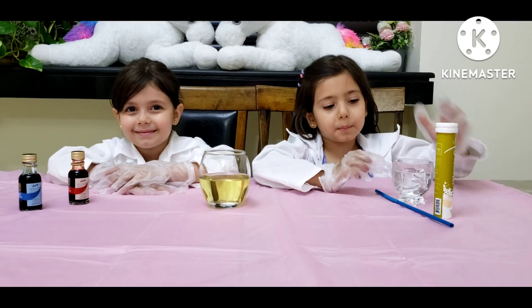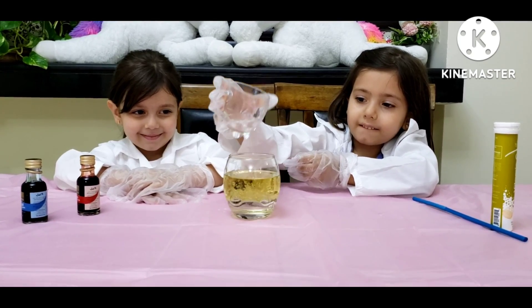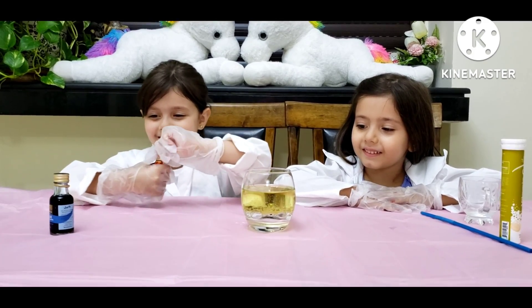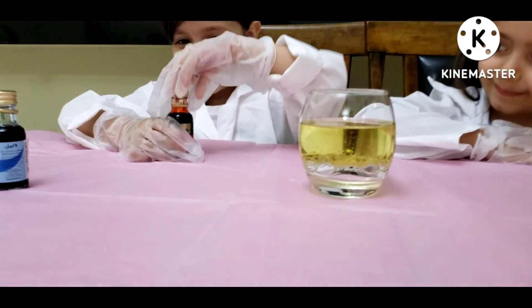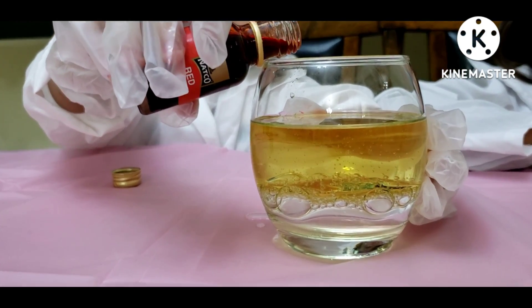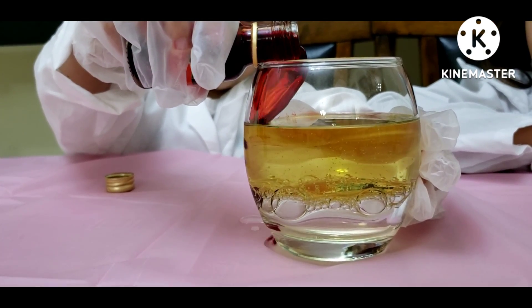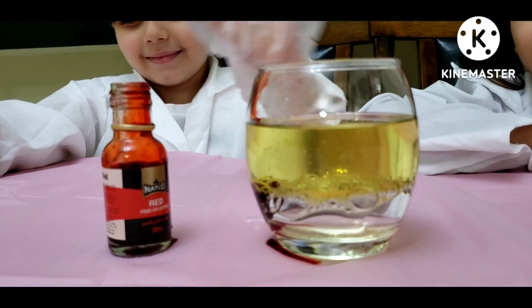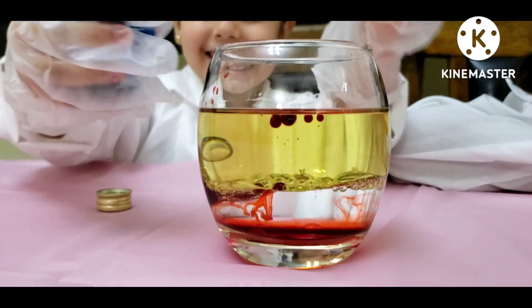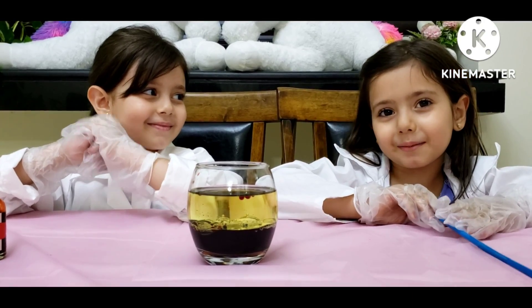First thing, we will put the water, and then the food coloring. Now we need to mix them.